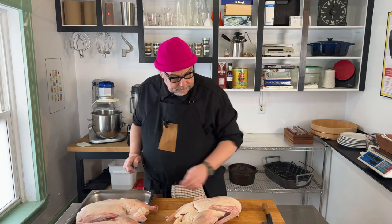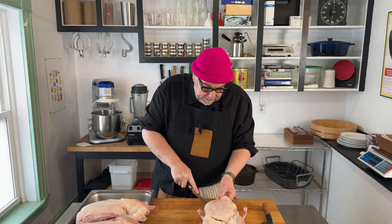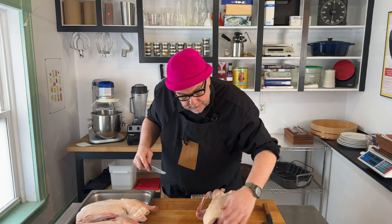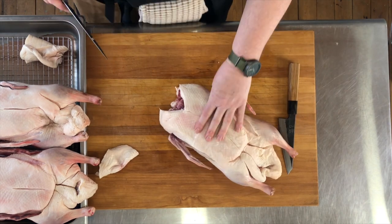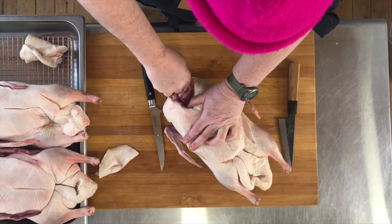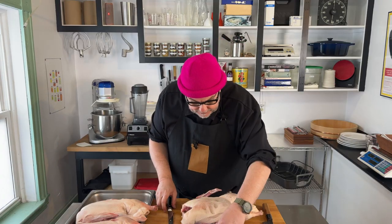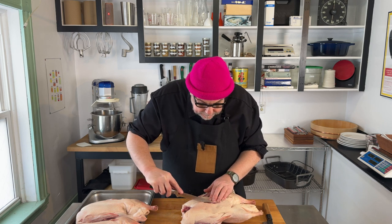We want to clean the duck up — we want to take off the neck fat and find our way into the wishbone. I'm going to pull this fat off the end here and find the wishbone. I'm going to remove that first; it's going to make it a lot easier to breast these out. Then the next step is to find that center piece of cartilage that runs between the two breasts and go to one side of it and cut into the breast.